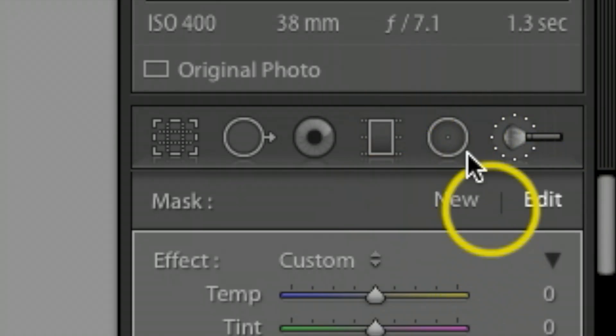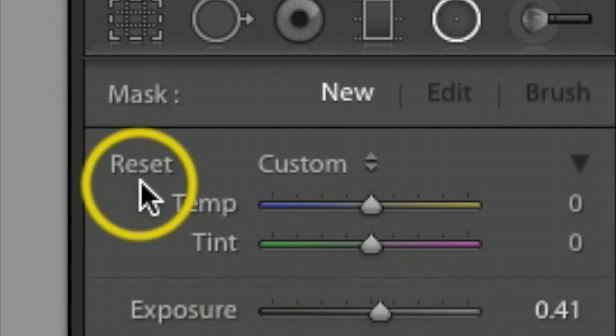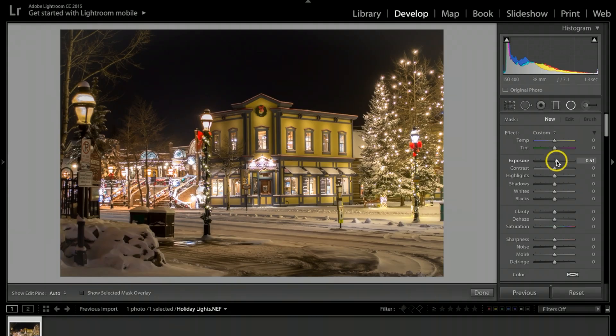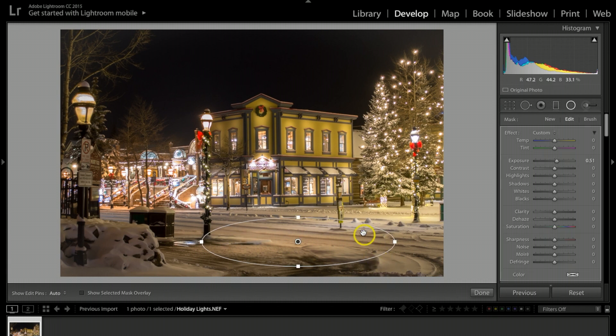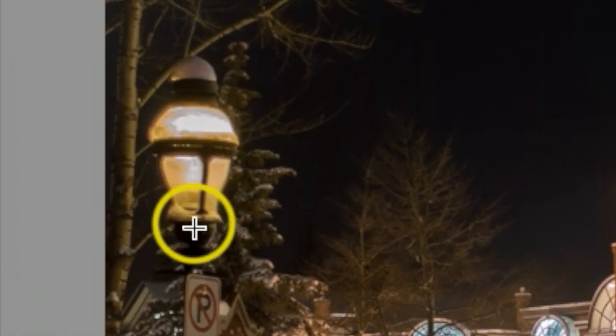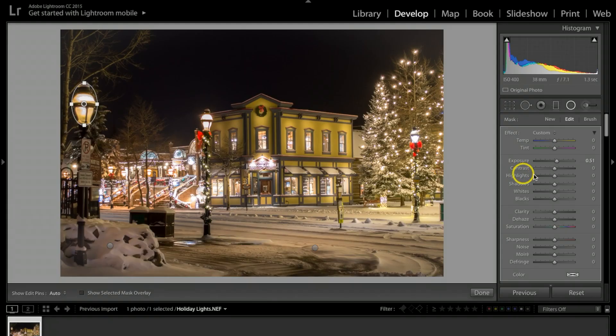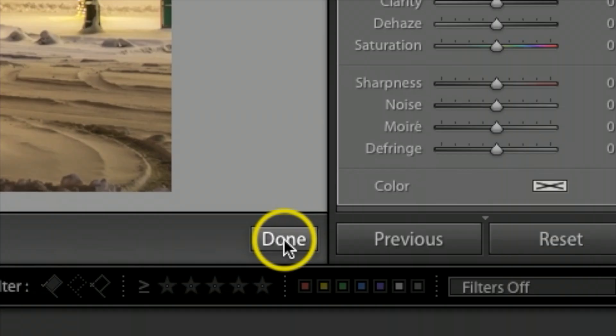The other one I like to use is the Radio Filter. I'll click that, hold Option/Alt to reset, bump exposure up to about 50, and create a couple of filters over the snow area to light it up and make it pop. I notice that dropping the highlights earlier messed up one of the lights, so I'll make a radio filter across it, then bring the highlights up — that fixes the light to where it looks more natural. Hit Done.